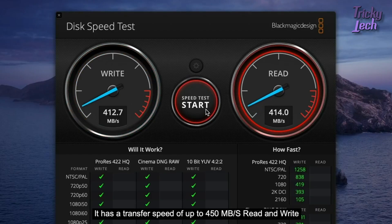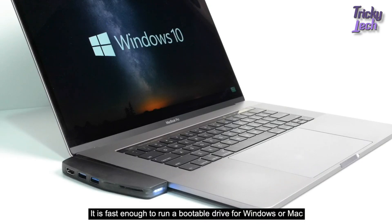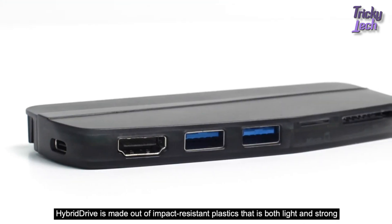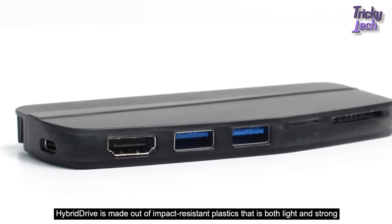It has a transfer speed of up to 450 megabytes per second read and write. It is fast enough to run a bootable drive for Windows or Mac.